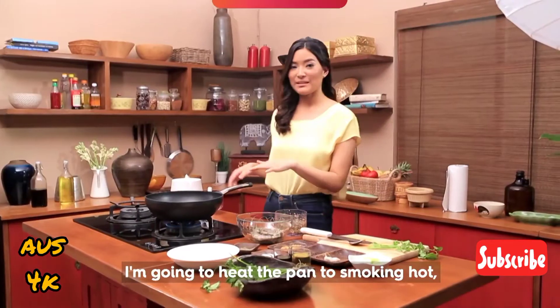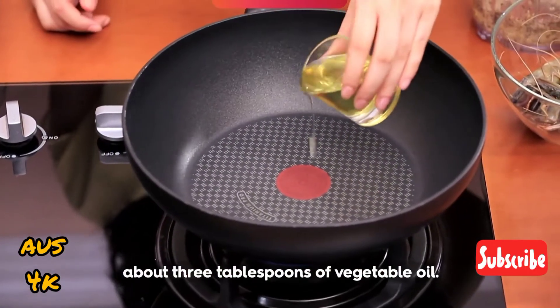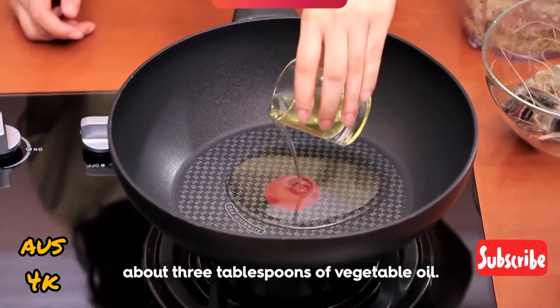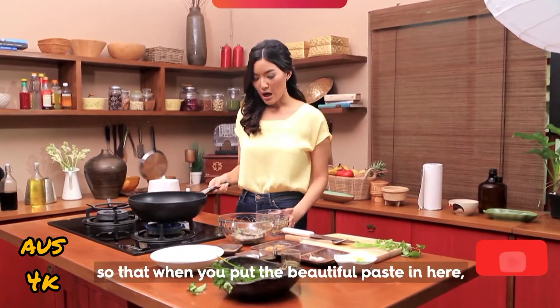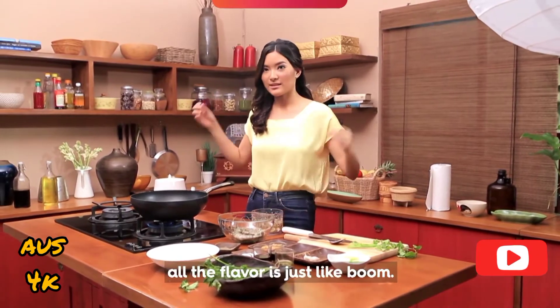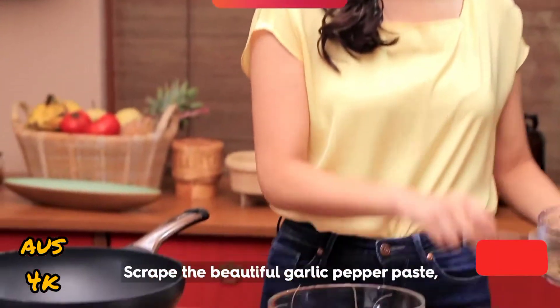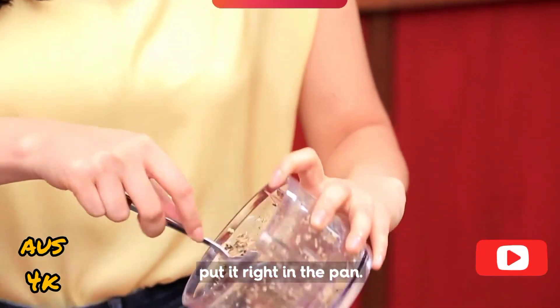I'm going to heat the pan to smoking hot, and then add about 3 tablespoons of vegetable oil. It has to be really smoking hot so that when you put the paste in, all the flavor just — boom! Scrape the garlic pepper paste right into the pan.